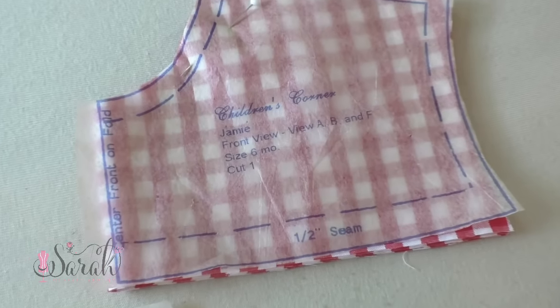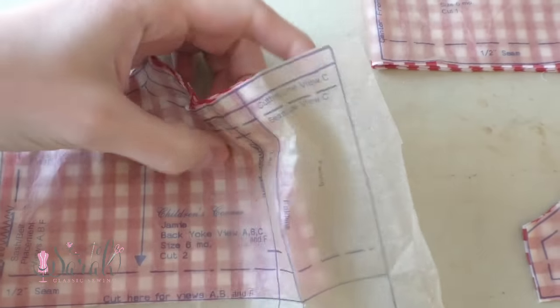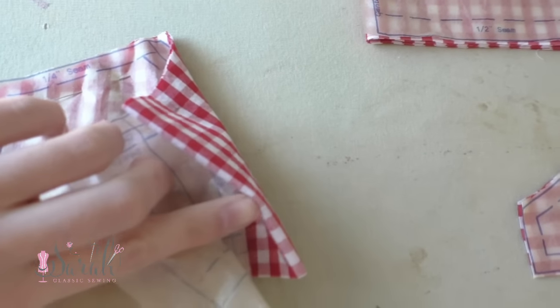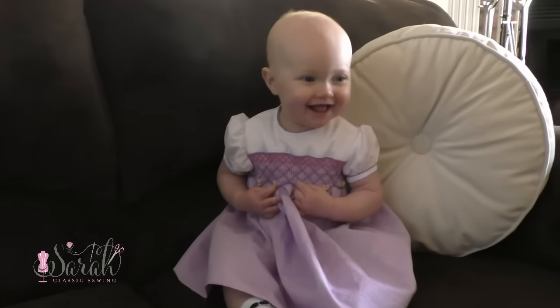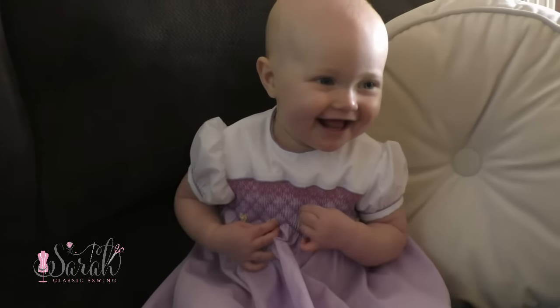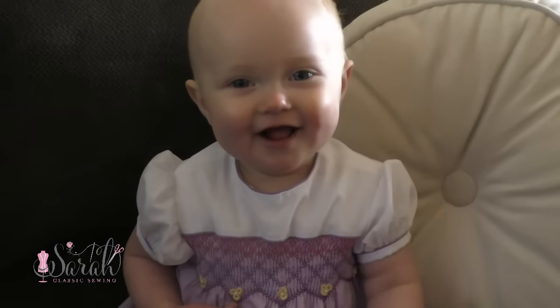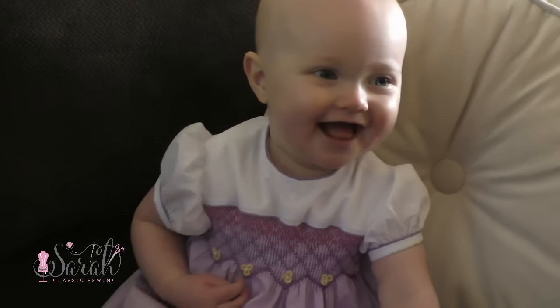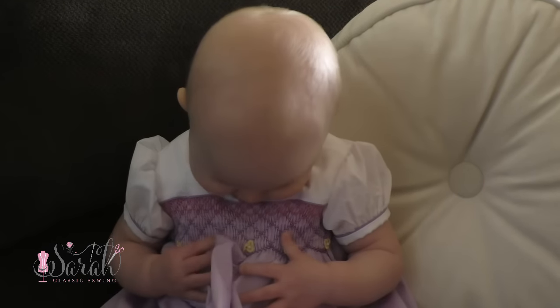So to start, you'll cut two yoke fronts on the fold as well as two yoke backs on the fold. If you are using gingham or some other fabric that warrants matching up, be cautious of lining up the design as you cut out. I also did a spring, sort of Easter version, and that was much easier since I didn't have to worry about matching things up. Just a word to your mother, especially if you're a beginner.